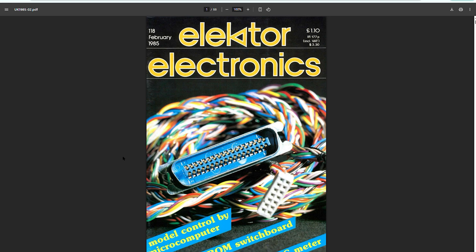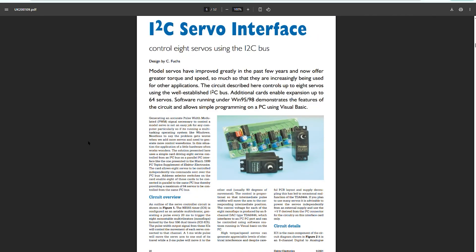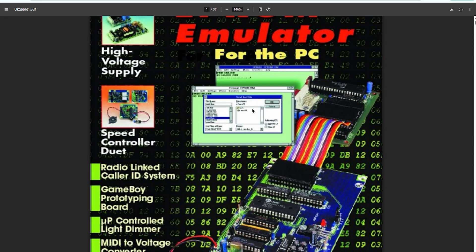Need a circuit from the 80s? Curious about how we covered microcontrollers in the early 2000s? It's all here. Projects, schematics, deep dives and practical builds across five decades.